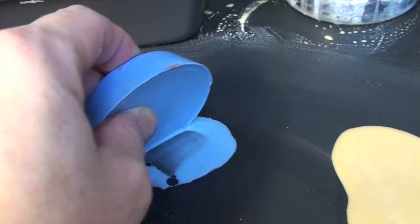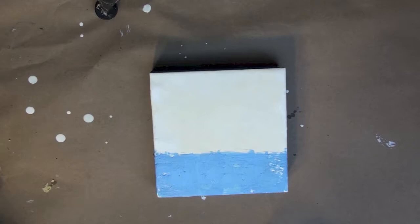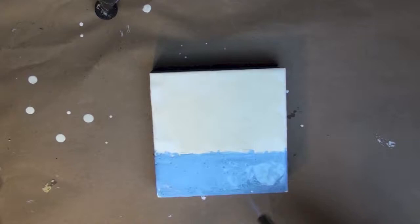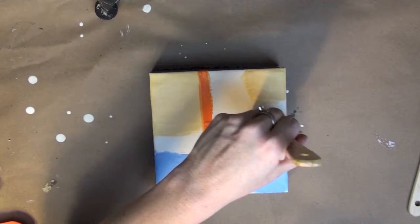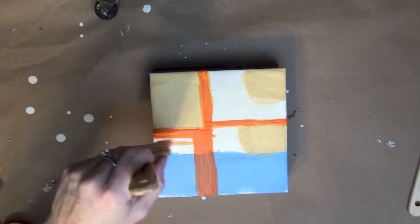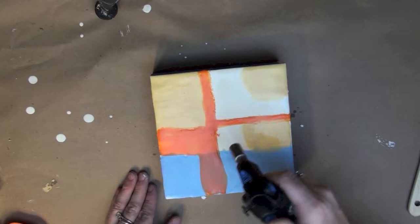Now I'm just painting very abstractly using these little color cakes, mostly trying to get a nice color down on my board. As I go along I'm fusing each color to the surface as I go.